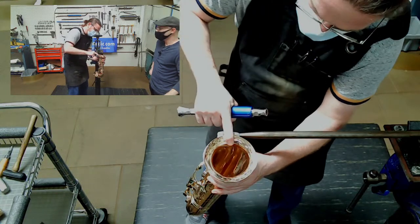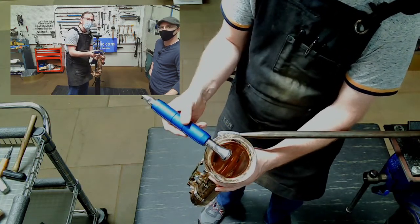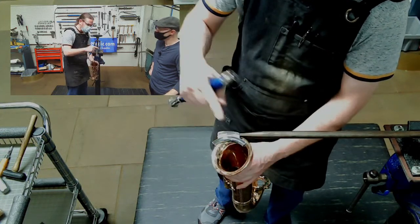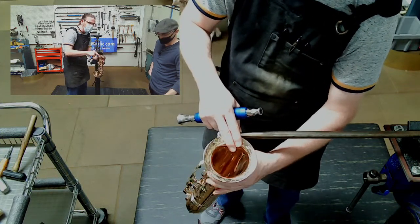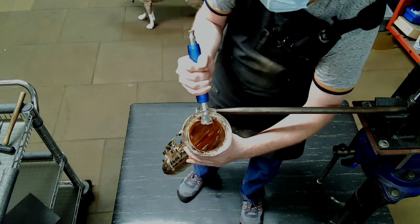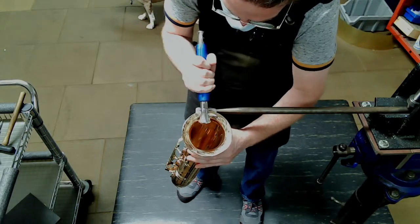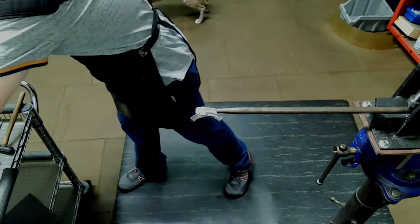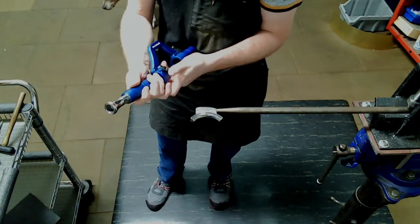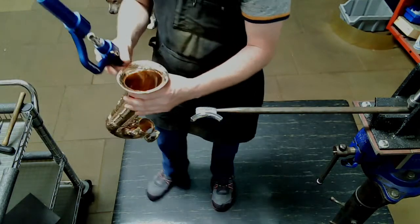Just rolling it out, getting all the contours. I can feel that hump. If I need a little more pressure, I like using the hand unit by itself. This roller is steel, the mandrel is steel, and the brass is the softer material — it's going to compress — so I don't want to put too much pressure on the surface. We're just moving it back to where it needs to be. You can rotate the bell or move the tool to get all the surfaces. If you need a bit more, you can use the whole unit by itself and slide it in to get more leverage.